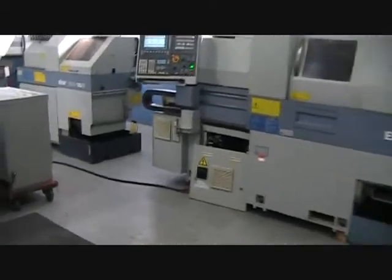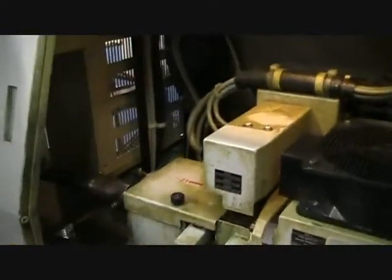This machine is very loaded. Let me show you the inside of the headstock.